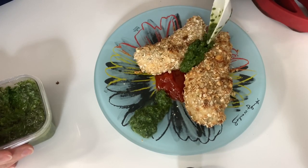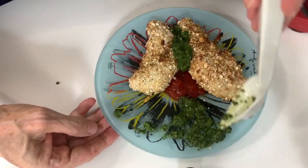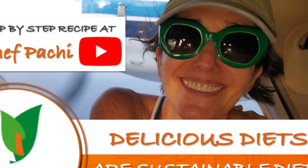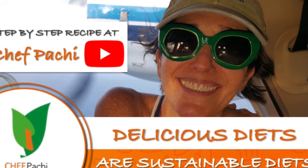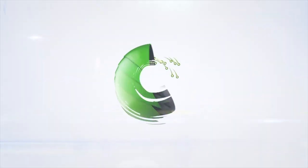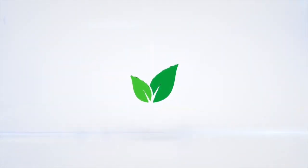Look at this beauty! Remember, with Chef Pachi — delicious food amazingly. Enjoy Chef Pachi! Subscribe and turn on the bell for recipe updates.